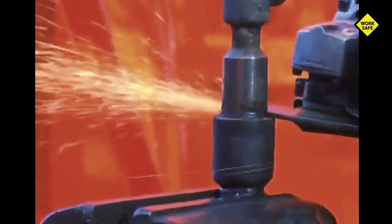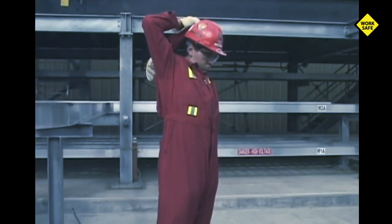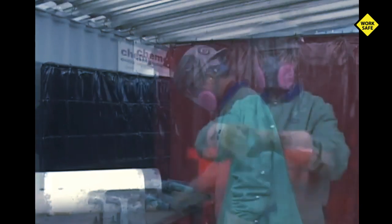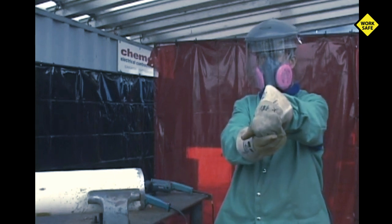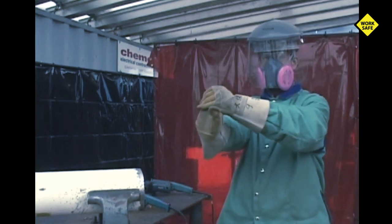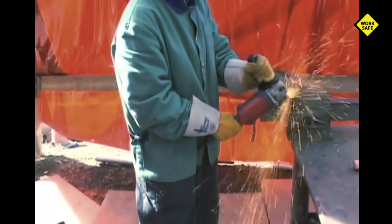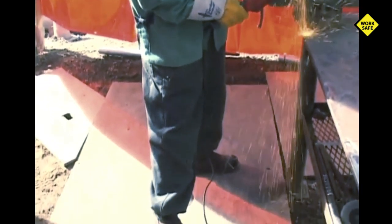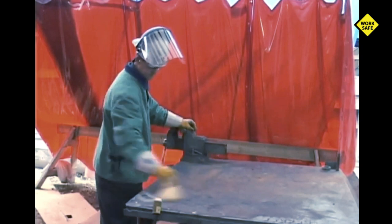As the handling of a grinder demands physical effort, a worker should stretch and loosen up before commencing the job. Micro breaks should be taken throughout the job task to promote circulation, prevent cramping, and to keep your body in balance. Always assess the job task to determine correct posture and positioning for your body. Make certain your work area is clean, tidy, and free of combustible materials.